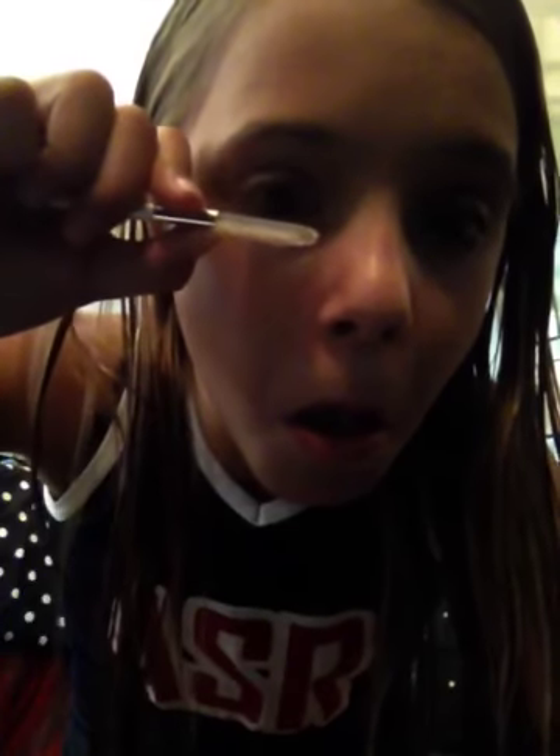Then you get the mascara. Let me brush my eyelashes with this one first. It looks like I put on mascara whenever I use this. Then you use the one that matches your hair color, your eyebrow color. I always put mascara on my eyebrows because they stay in shape.